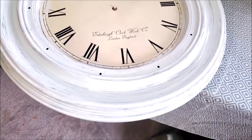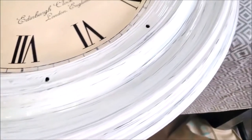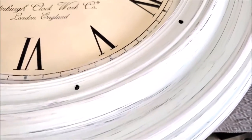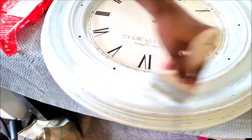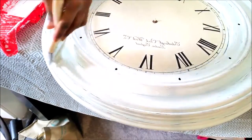Here's how it looked after the first coat of paint. After the first coat was completely dry, I went in with my second coat of paint, which is just going to be plain white.